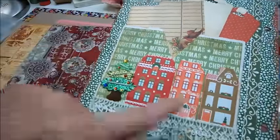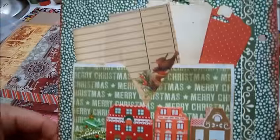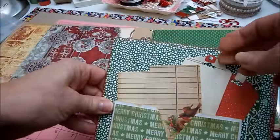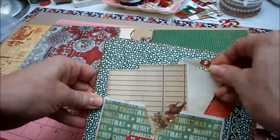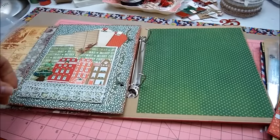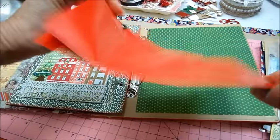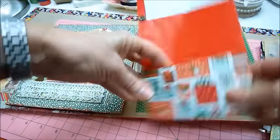So I covered it and added some pretty houses and a Christmas tree. Then these are all glued down except this one — this one will probably be for a picture. And then here I'll do some writing. There's a red paper bag that I just covered the flat part and sealed the side so I have it for a pocket.